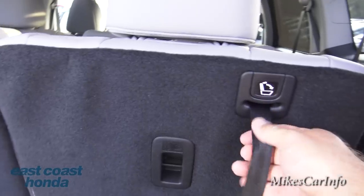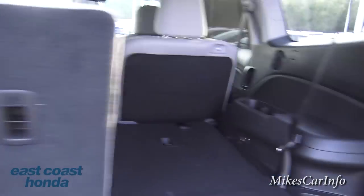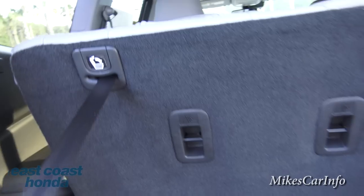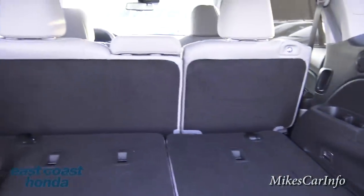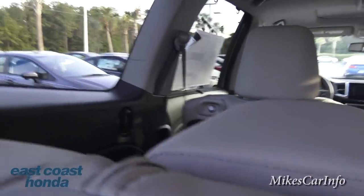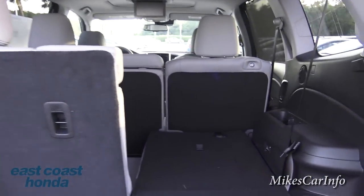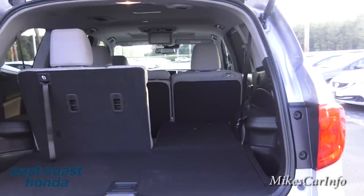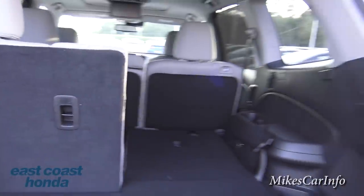You can lower the second-row seats by pulling a strap. One tip: there's a velcro piece — when you pull the strap, hold onto it and don't let go, or it'll flop over and you won't be able to reach it. You can have a combination of cargo space and passenger space at the same time — handy if you buy something long like a lamp.